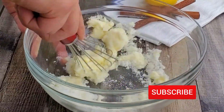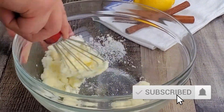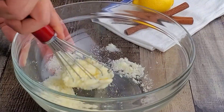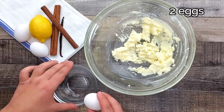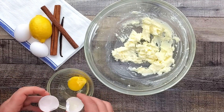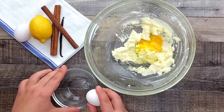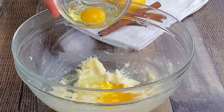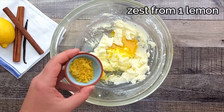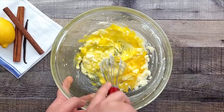Please subscribe to my channel, press the bell and press 'notify me' to get notified about my new videos. Add two eggs — I prefer to crack them in a separate bowl. Chop zest from one lemon and mix it until everything is combined.